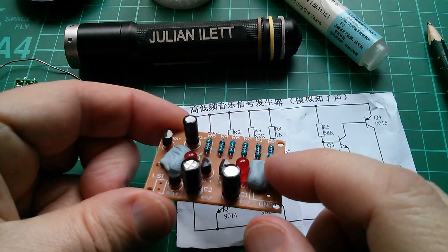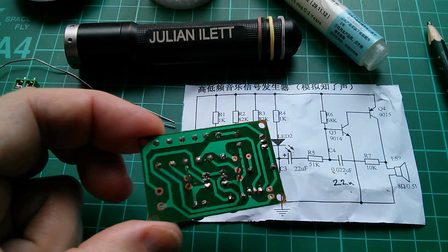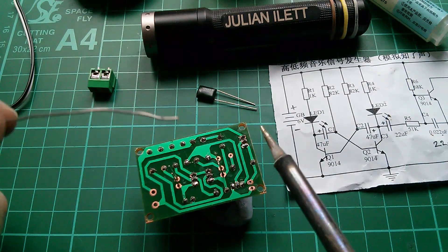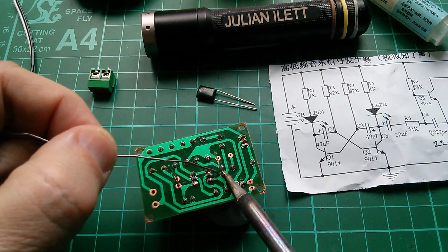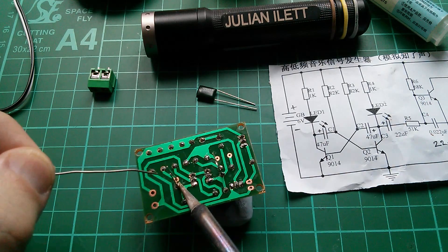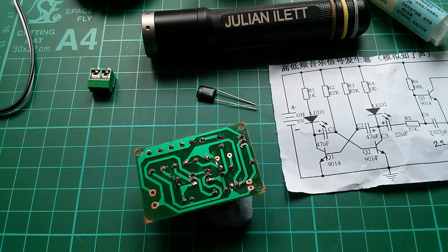It's probably easiest on this occasion to just follow the guideline — the flat on the symbol matches the flat on the body — so let's get those two in. I've put some blu-tack against the LEDs to hold them in place while I tip the board over and solder them. That's 'solder' with the silent L that Americans pronounce differently — I'm not sure why that word has a silent L.